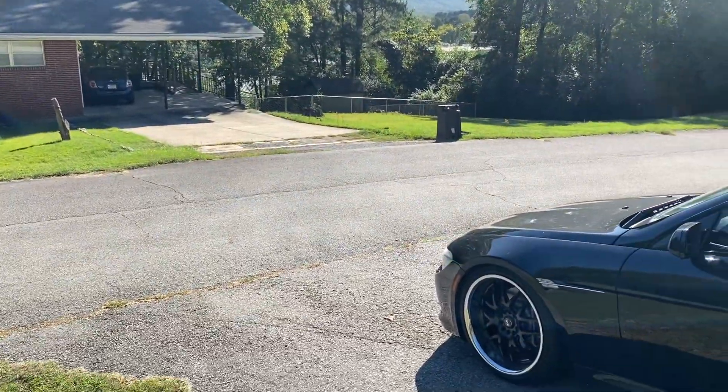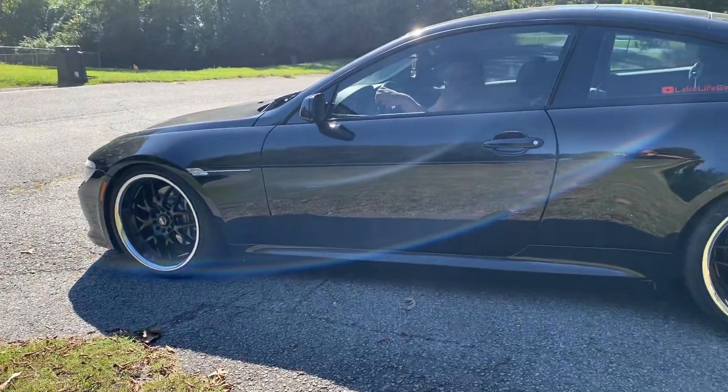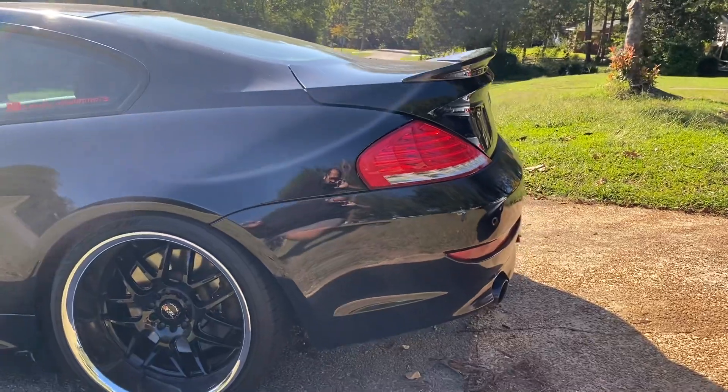Welcome back to Lake Life Beamers over here in the beautiful city of Heber Springs, Arkansas with the 650i BMW. It has been straight pipe — I figured we'd let you see what it sounds like.